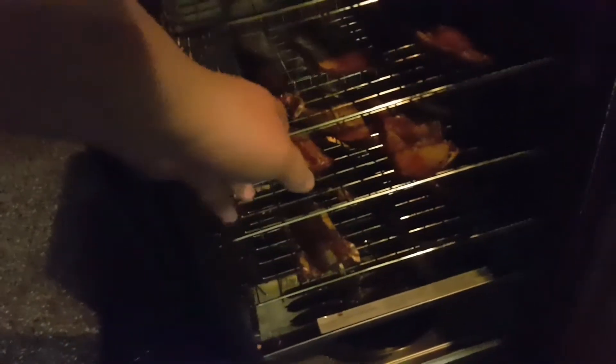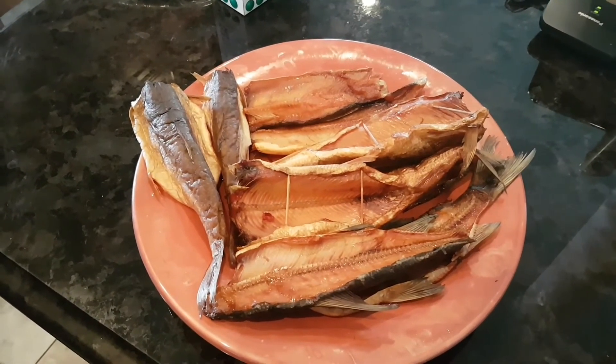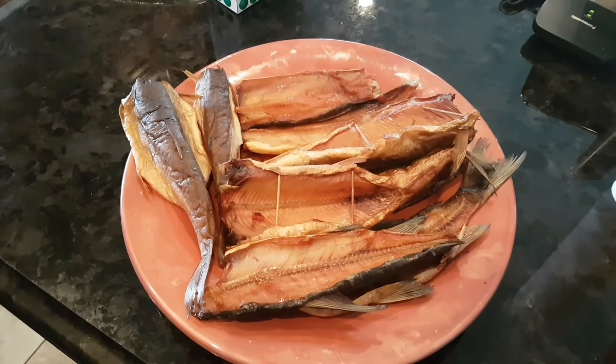It is 2:45 a.m. and I decided to give it a little bit longer just so it's cooked nice and good. Should be more than plenty now. I'm going to take it inside and put it in the fridge and taste test it first thing in the morning. So it is 10 a.m. the next morning and we're about to do a taste test on this delicious fish.